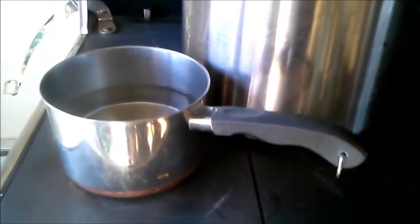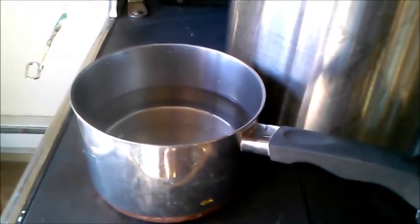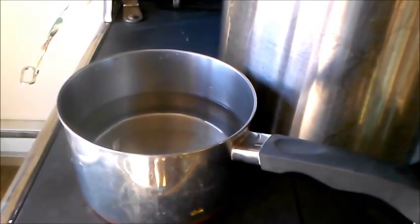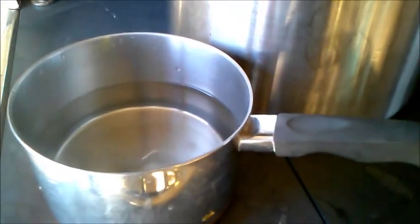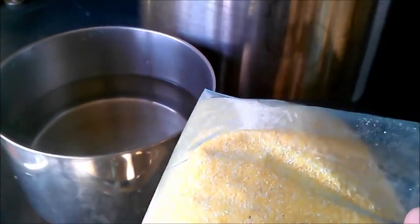The recipe is you can get polenta — dry polenta — but it's kind of expensive and you can just use cornmeal. I just use cornmeal because it's cheaper.